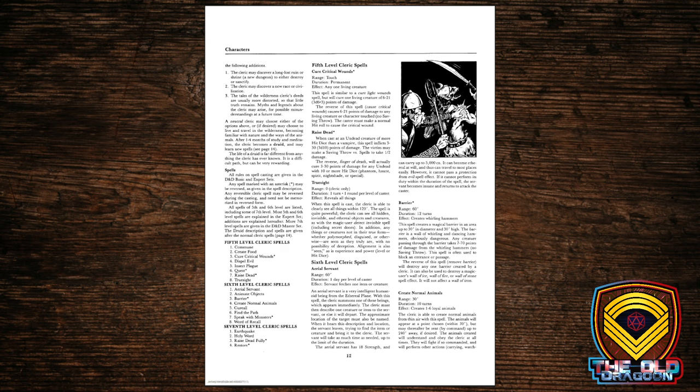Word of Recall is a very useful spell — what we'd now call a GTFO from a situation. The 7th-level clerical spells include Earthquake, Holy Word, and Raise Dead Fully. How is that different from Raise Dead? Raise Dead, as presented in the Expert Set, means the person raised has a period of weakness where all they can do is rest. Raise Dead Fully skips much of that period and allows the person raised to get right back into action.